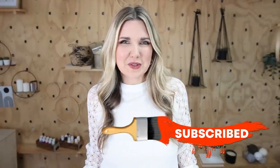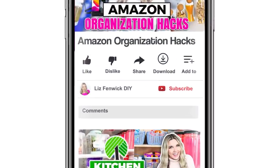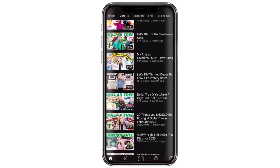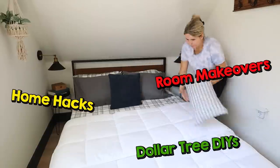Make sure you hit that subscribe button — if you're watching on your phone, it's right next to my channel name. Click the red subscribe button so it turns gray, and click the notification bell so you don't miss more videos like my Dollar Tree DIYs, home hacks, and room makeovers.